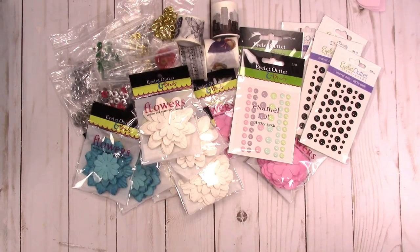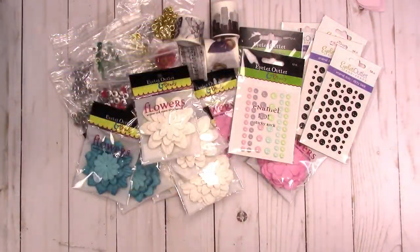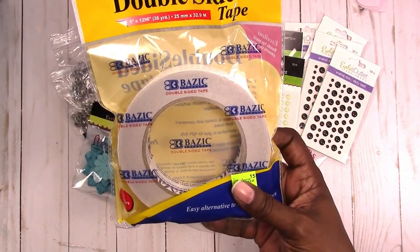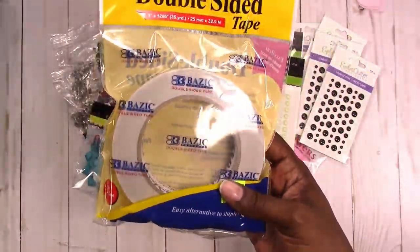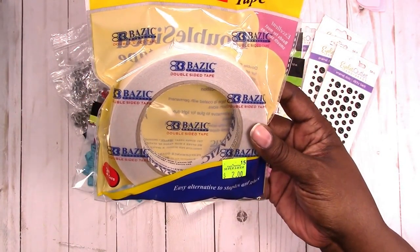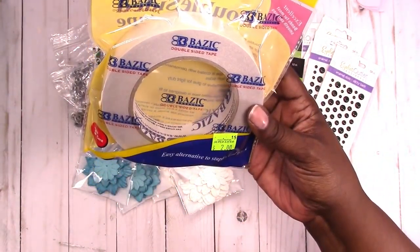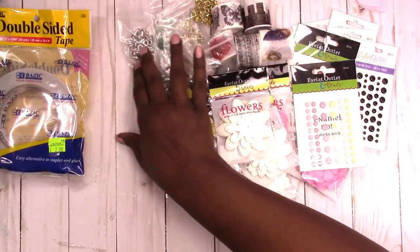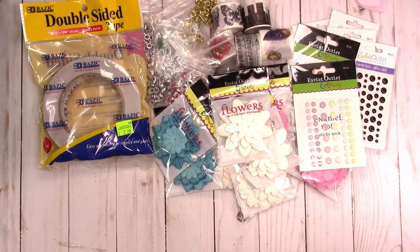This is the only other booth that I purchased from, and I just got some basic stuff. I've seen people use this basic tape - I think Coupon to Provide uses this tape - so I wanted to give it a try. It was $2. I'd never seen it anywhere before so I decided to grab it and try it. It's an okay price since I didn't have to order it online and pay for shipping. So I got two of those.